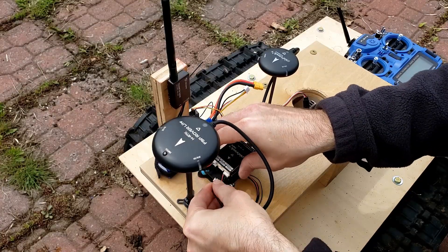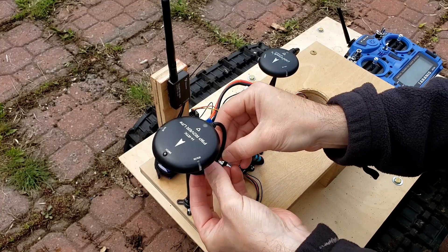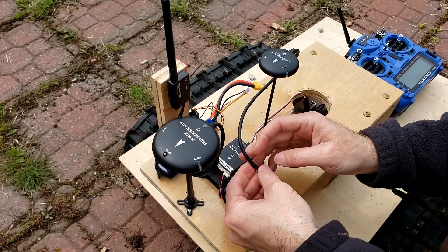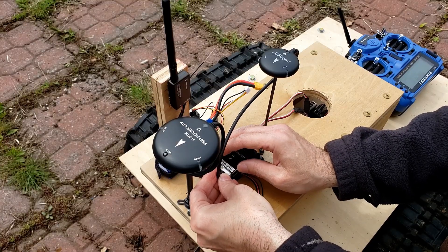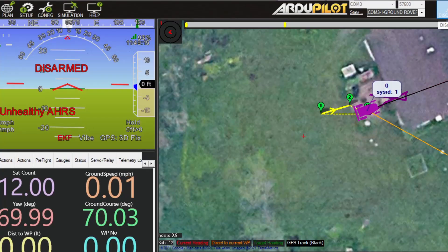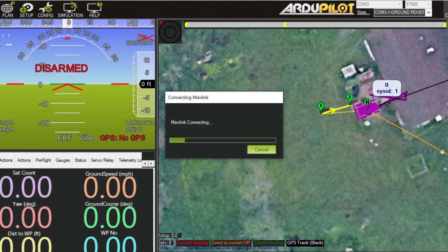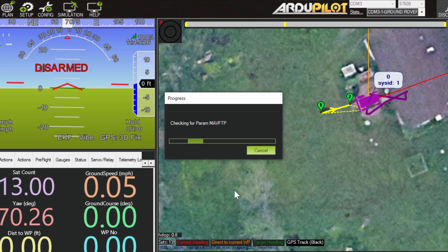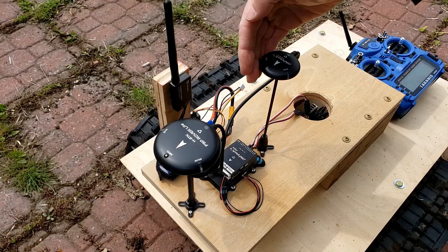So this is the HRTK F9P — that's not connected anymore. We're going to connect the original Pixhawk 4 GPS module that shipped with the Pixhawk 4 Mini originally when I bought it. Satellite count is much lower. We need to hold the switch down so that it's... I need solid red.